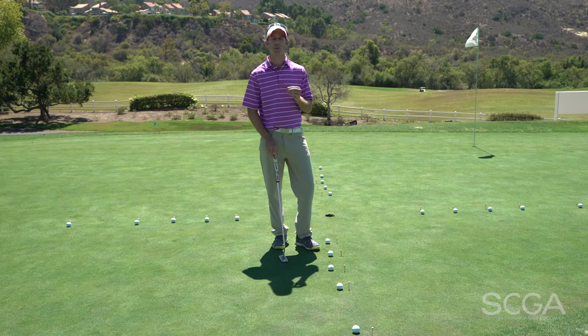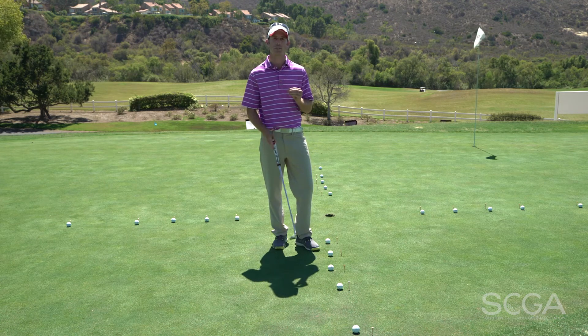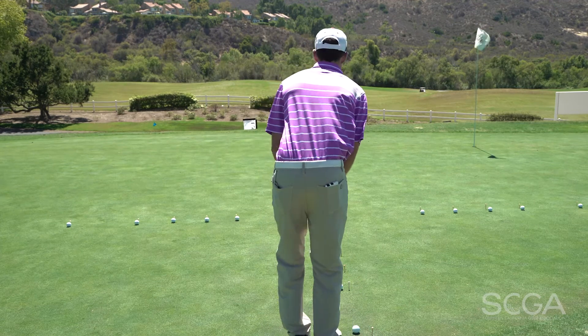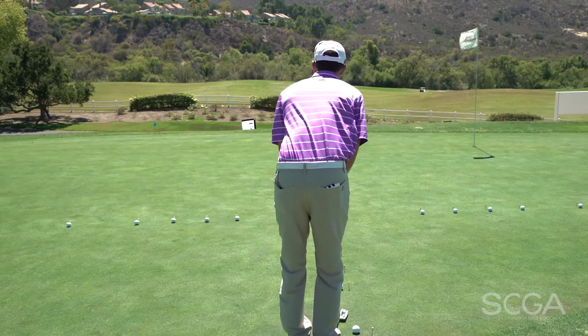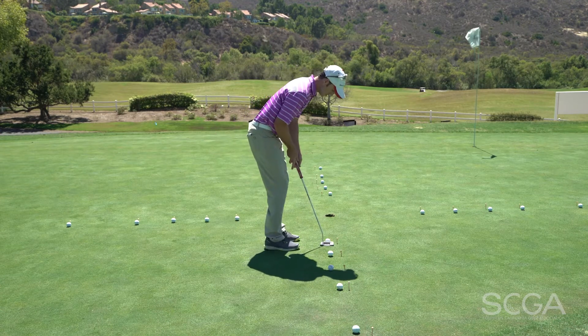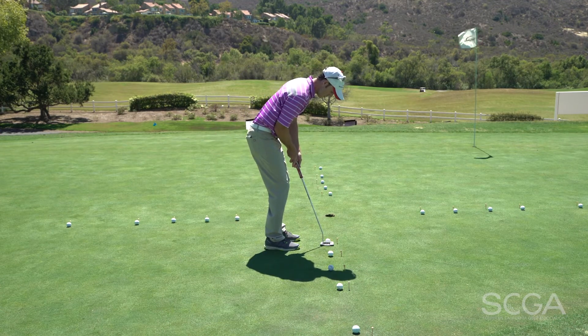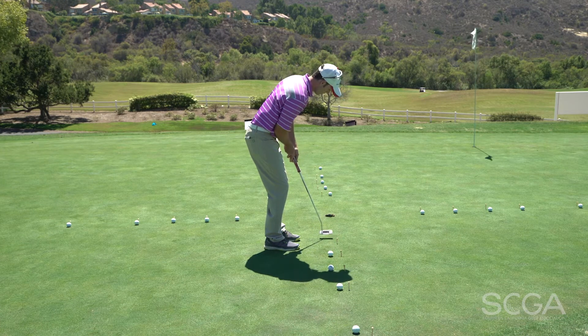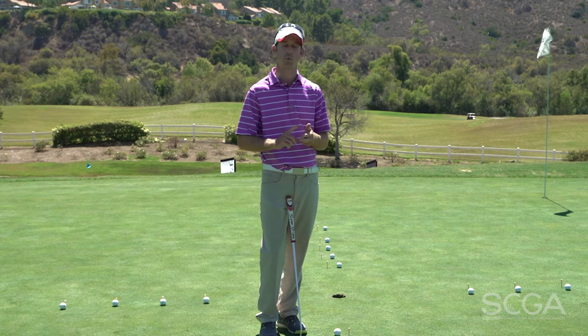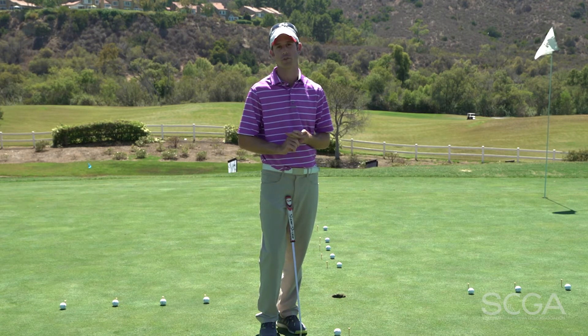When you go ahead and hit these putts, try and go through your full routine. It'll simulate the same sort of pressure you'll find out on the golf course. Whenever we practice, you want to be able to grow your awareness, expand your comfort zone, and work on skills that you'll find out on the golf course.